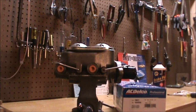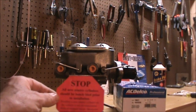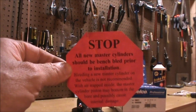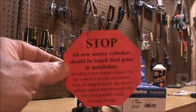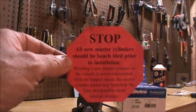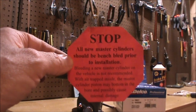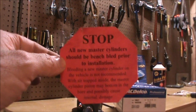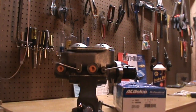We have taken the AC Delco master cylinder out of its box and mounted it into a vise. Reading the directions, one of the things they included was a warning to not bench bleed the master cylinder inside the car, because it can damage the cylinder inside the master cylinder. So we will be doing what the manufacturer recommends, which is bench bleeding on the bench.